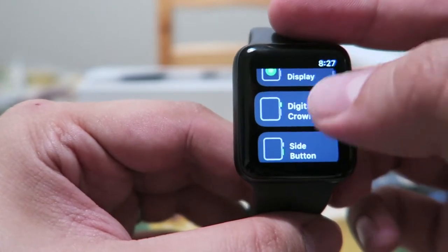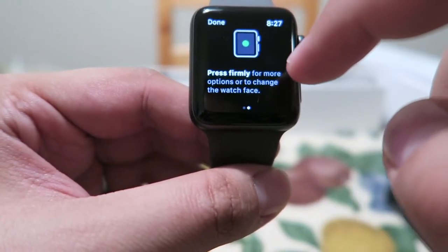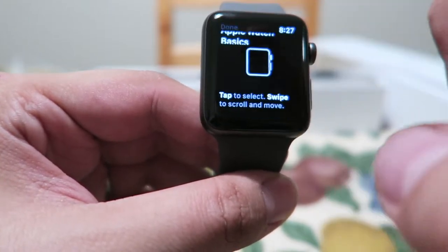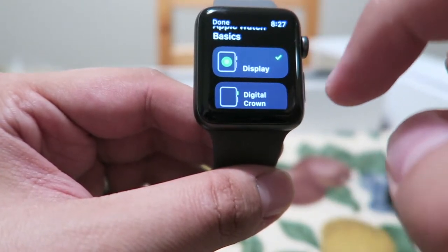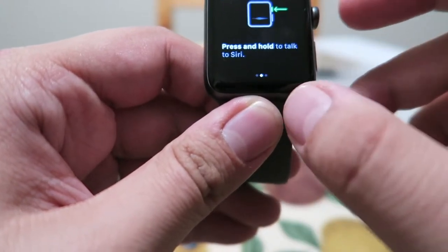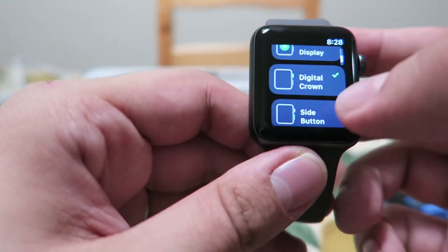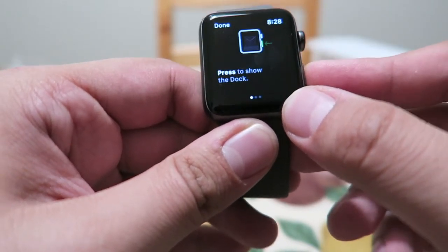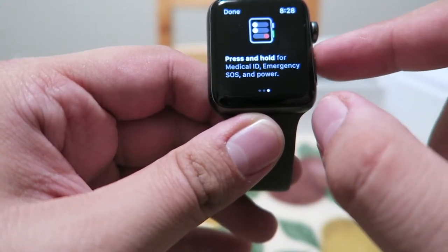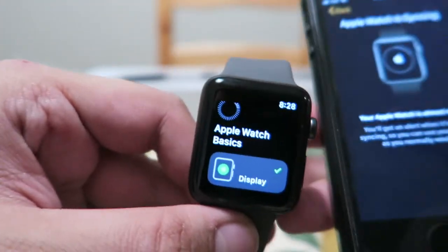So right now it's just showing me the basic stuff. Display - tap to select. Swipe to scroll and move. Press firmly for more options. Digital crown: press to return to the watch face. Press and hold to talk to Siri. Turn to scroll, zoom, or adjust. Press to show the dock - so it's pretty much like the home button, kind of. Double click for Apple Pay. Press and hold for medical ID, emergency SOS, and power.